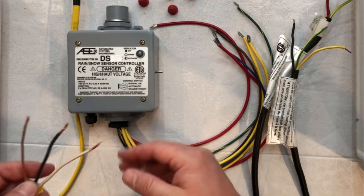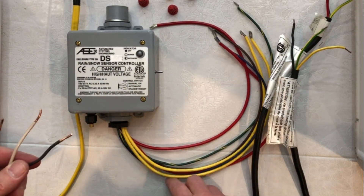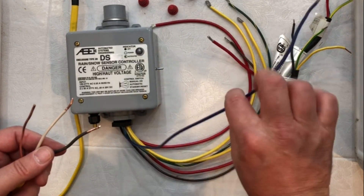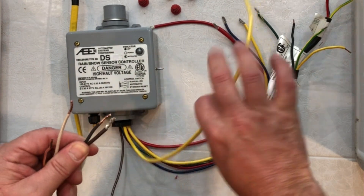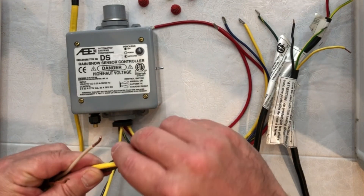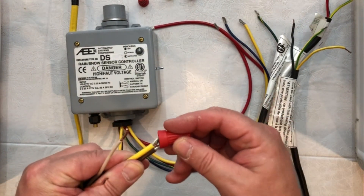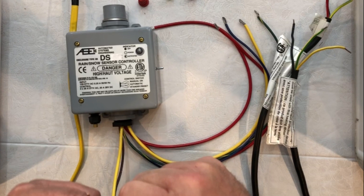First thing we're going to do is take one of our lead wires from the circuit breaker. We are going to attach that to the brown wire that comes out of our controller — one lead wire from one circuit and one yellow. The yellow wire is our dry contact coming out of the controller. The brown wire is our power source for the controller itself. We're going to wire nut those together, so the first thing we do is wire nut those three together.